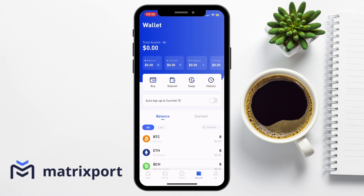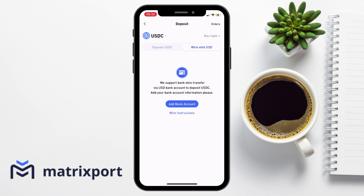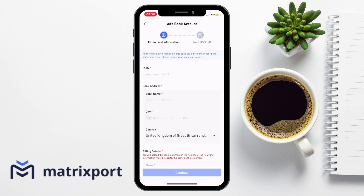The second option to fund your account if you don't already have some crypto is via bank wire or bank transfer. Just be aware that this is a USD bank account. But if you hold the likes of a Revolut account, you might be able to connect this type of account to transfer dollars. Then you can send your USD to Matrixport and you'll receive USDC directly into your Matrixport wallet. This service is free, but just be aware that your local bank may charge you transfer fees. To transfer your funds in this way, you'll need to add a bank account, provide some bank account information and upload a bank statement for verification.